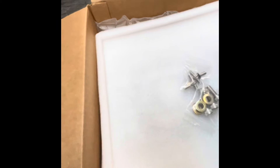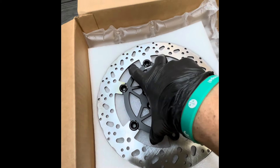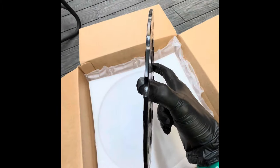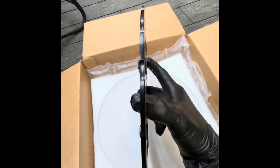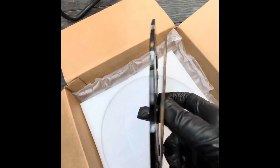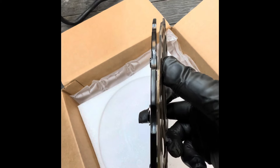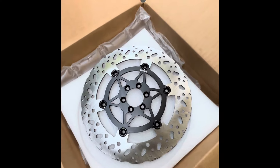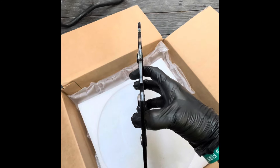It also comes with a little thing of loctite. Oh wait — so you've got your rotor itself. You don't want to touch the actual rotor because then you're going to have to clean it. It's actually super thick. The stock ones are trash because they're paper thin. With this you're not going to be using mountain bike brakes anymore, you're not going to risk overheating your brakes or having to change your pads so often, and obviously you're going to have stronger braking power.